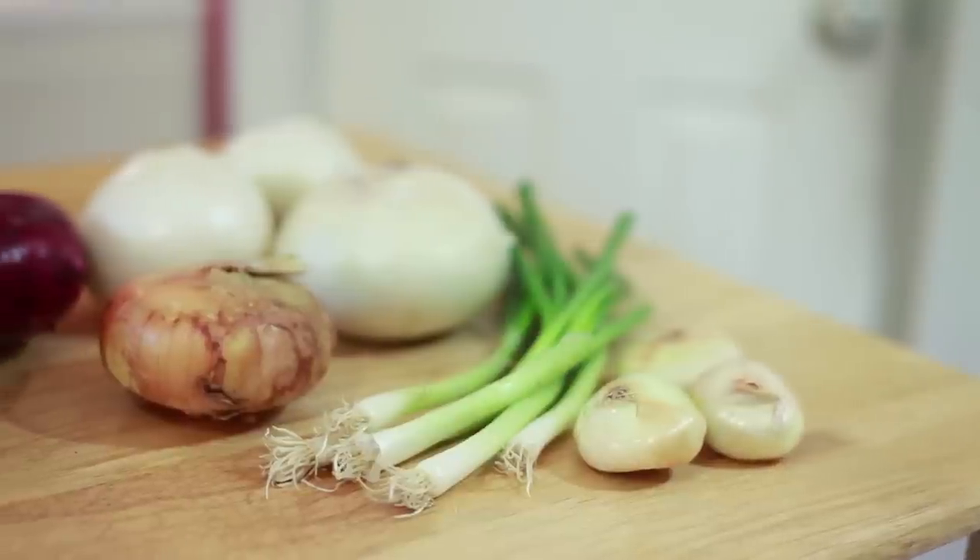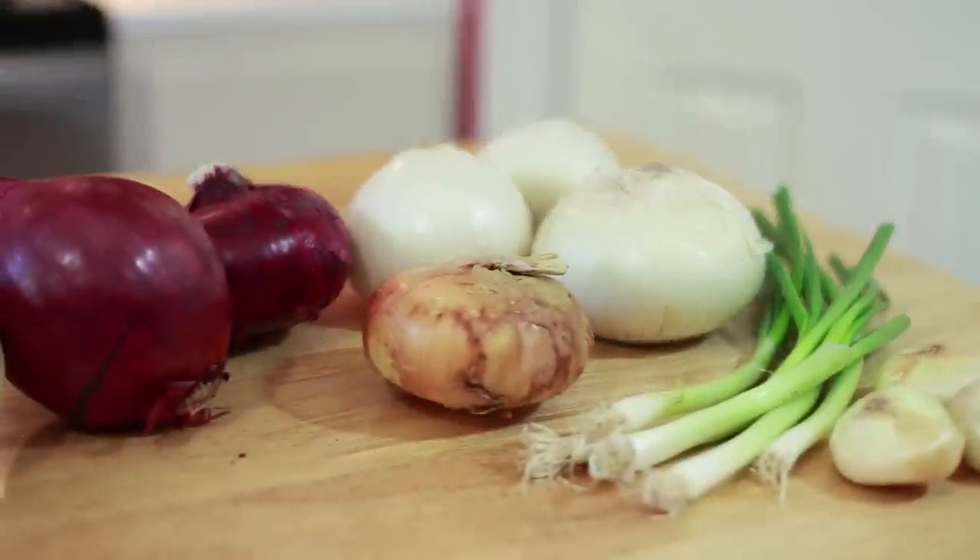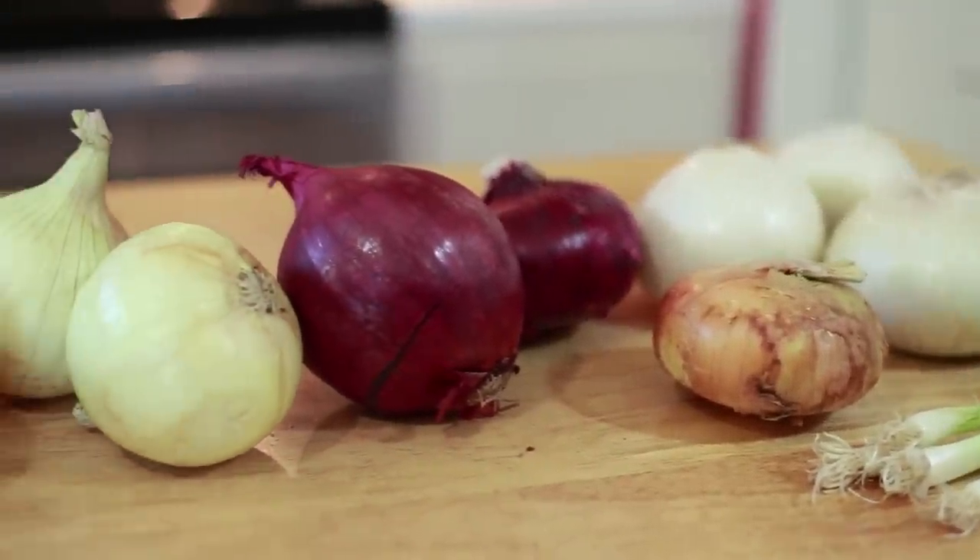Welcome friends, it's your produce guy and today we're talking about onions. Now I've got some beautiful examples of onions here. Onions are a bulb, very interestingly.